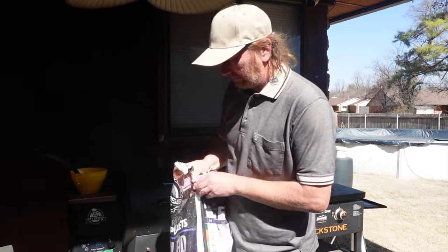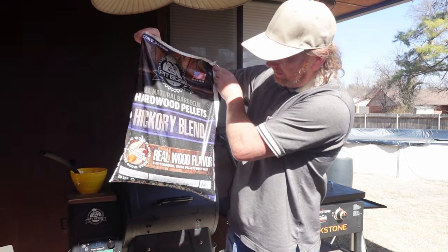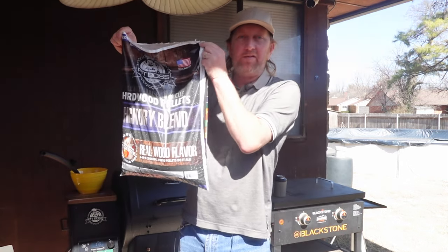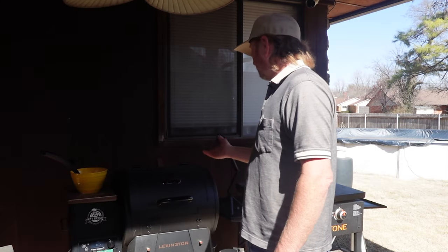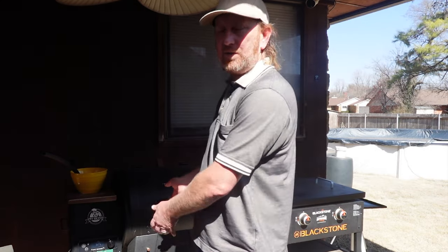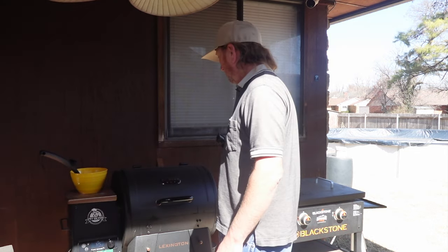Today I have this Pit Boss hickory blend — that's what's in the pellet smoker right now. Not that it's going to matter a whole lot when you're doing a cook like this, since we're not really smoking it. It's just for the fire more than anything.